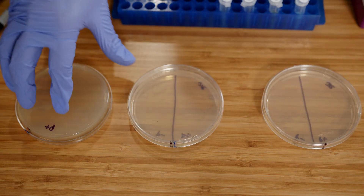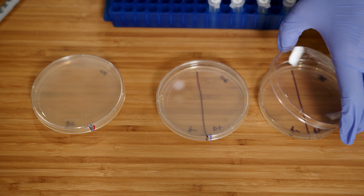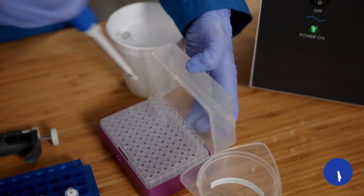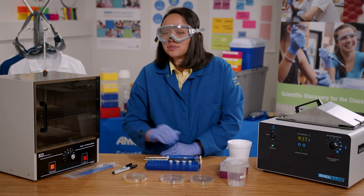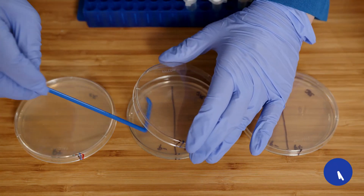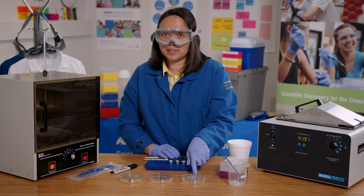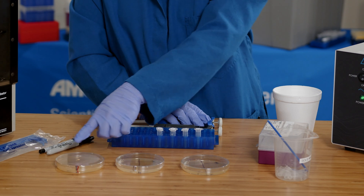Now I'm ready to plate the cells. Anytime I open the lid, I will only open it slightly and on one side like a clamshell, and close it right away to prevent any unwanted contamination. I'll start with the P- tube and pipette 50 microliters on the LB and LB amp plates. I'll use a cell spreader to spread the cells on the LB plate first and then on the LB amp plate, because I don't want ampicillin to get on the LB plate. I will do the same with the P+ tube, and I will also add 100 microliters on the LB amp arabinose plate and spread it over the entire plate.